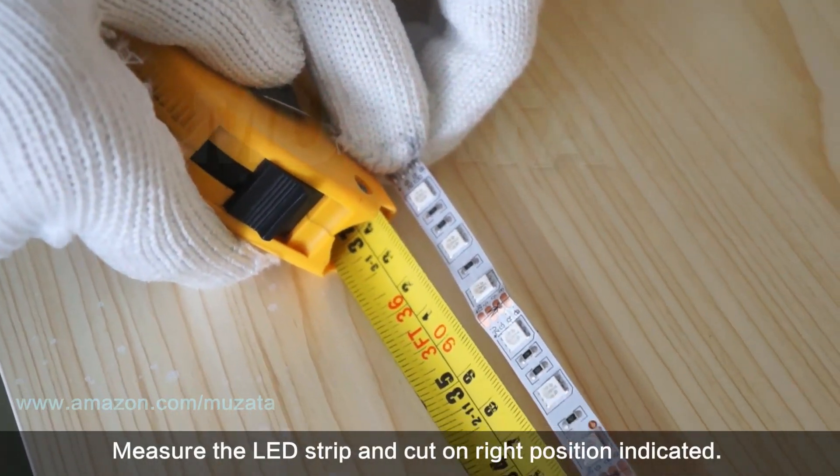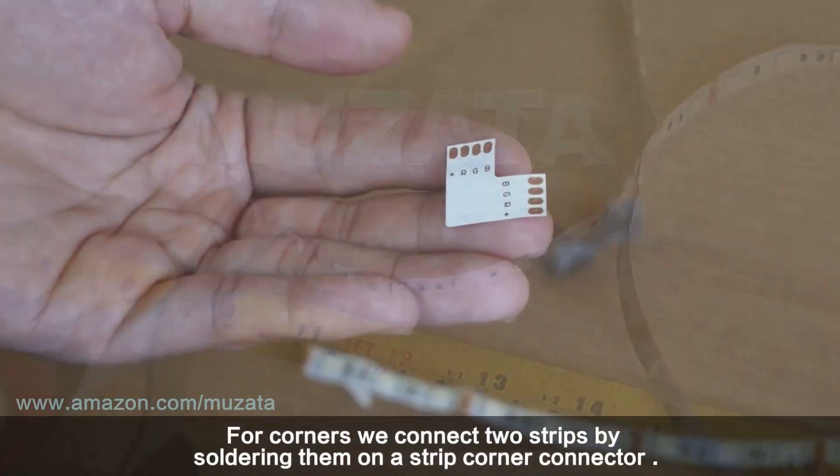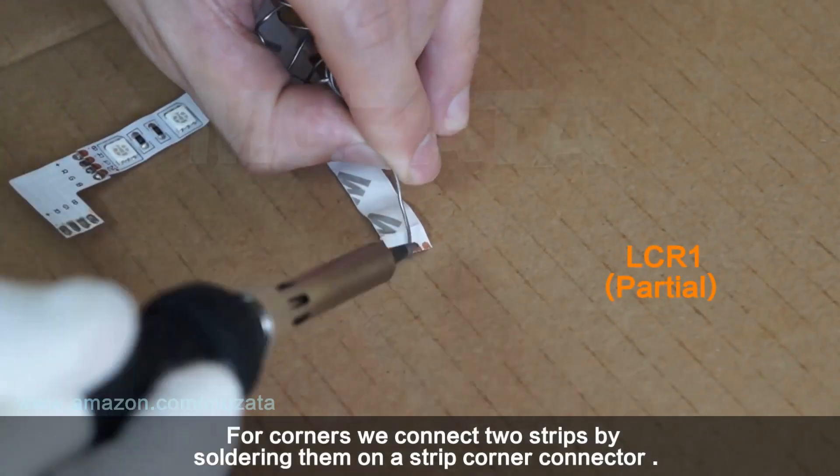Measure the LED strip and cut at the correct position as indicated. For corners, connect two strips by soldering them onto a strip corner connector.